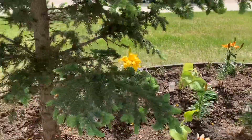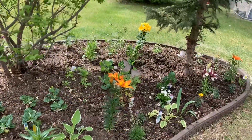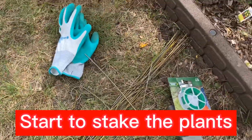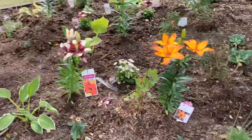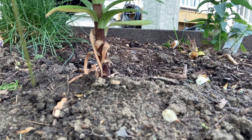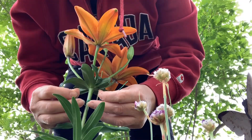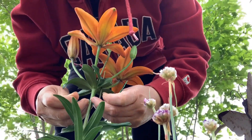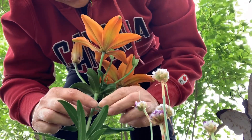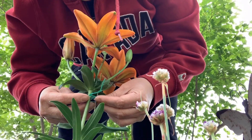It's so windy, so I really need to stake my plants. They are ready. You put it here and then you have to tie it — tie it below the flower. Not too tight, not too loose. Just enough that the stem will not be hurt, but the flower will not fall off.